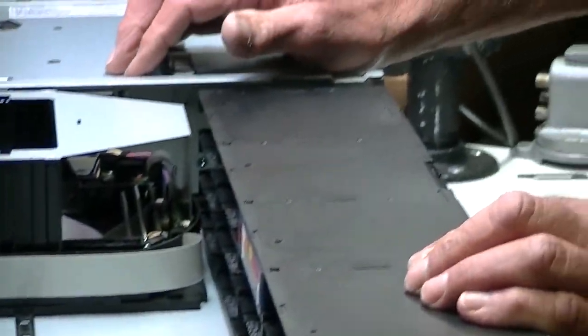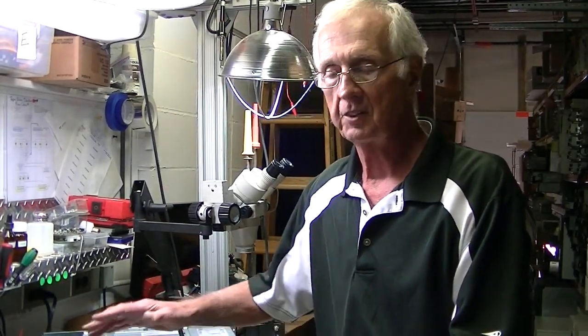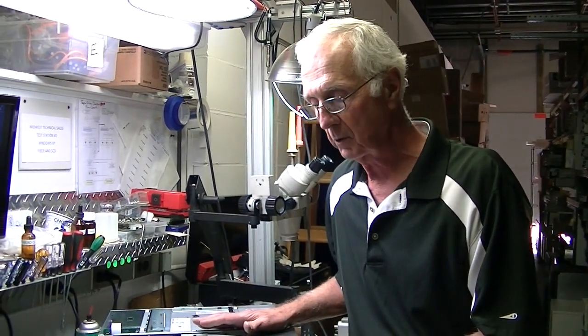Good afternoon, I'm Dan from Midwest Technical Sales, with Richard behind the camera. We're going to do an overall orientation on a PowerVault TL2000. The TL4000 is just a little bit bigger — 48 slots instead of 24 — but we really like this unit an awful lot for a number of reasons that I'm going to go into.